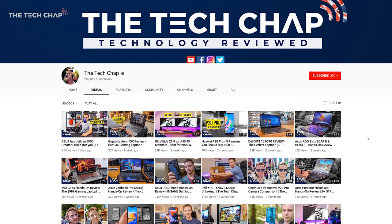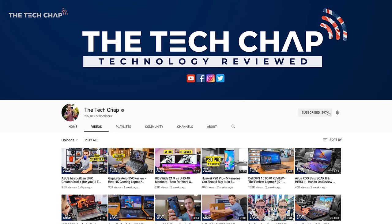Don't forget to click that like and subscribe button, and tap that notification bell so you don't miss out on any of my videos.